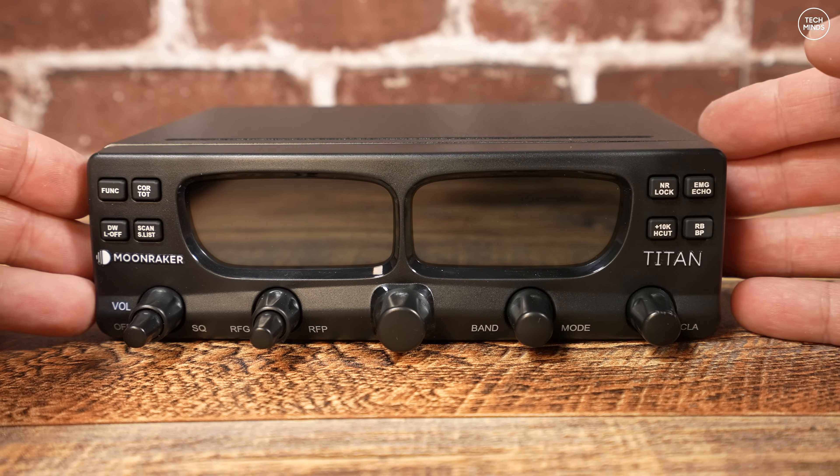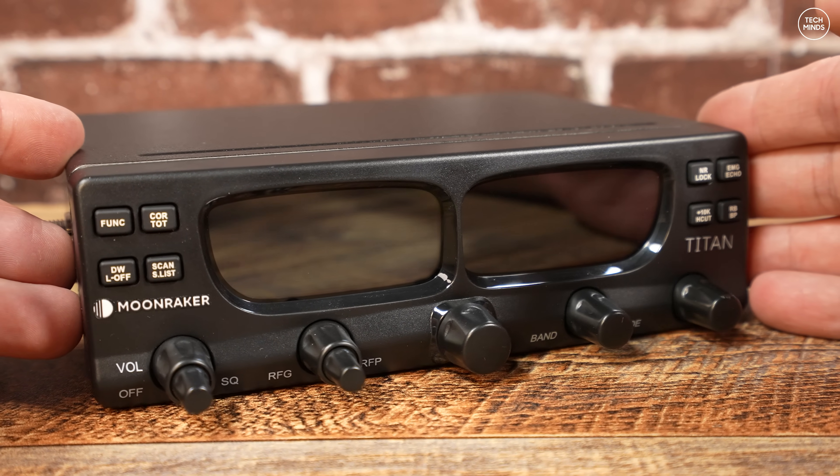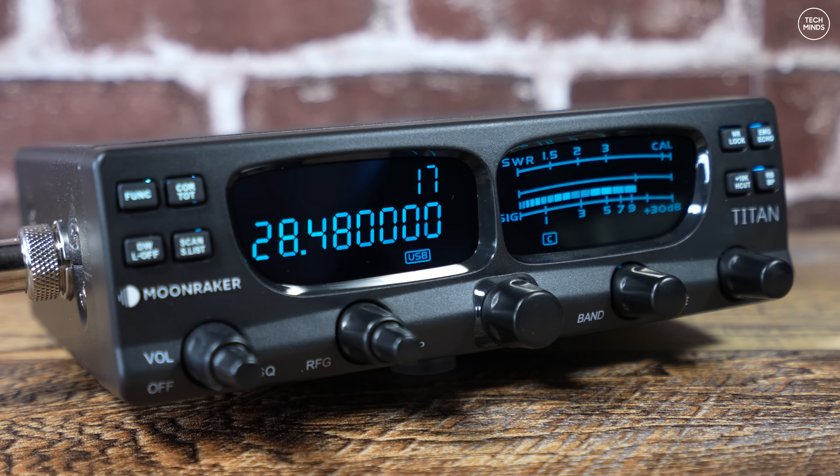This radio comes as standard as a 10 meter radio out of the box, but it can cover from 12 to 10 meters — that's including 11 meters for all you guys that like 11 meters. It's actually multi-band and all-mode, so you get upper and lower sideband, FM, AM, and even CW.